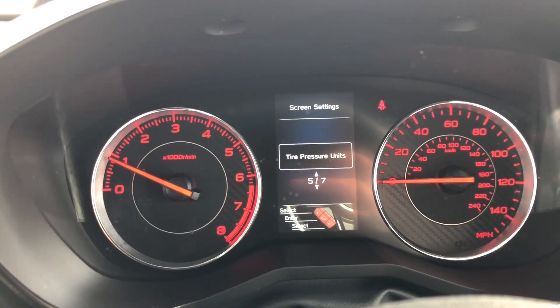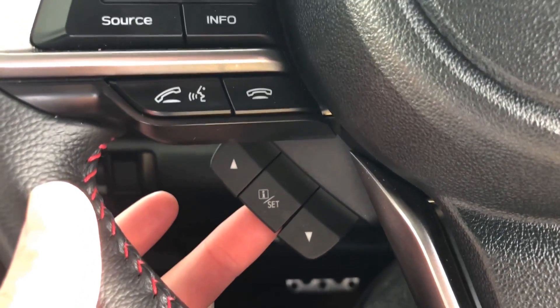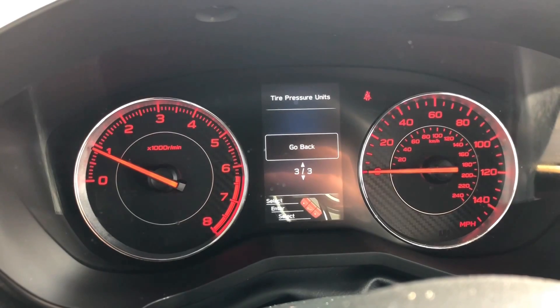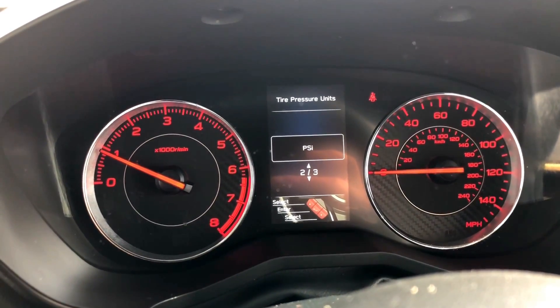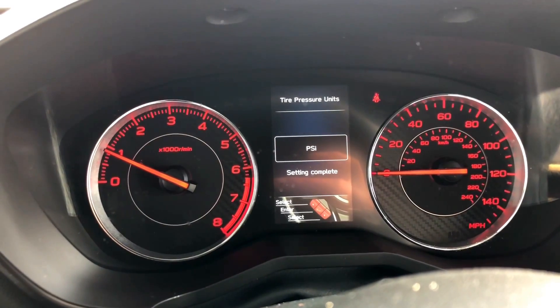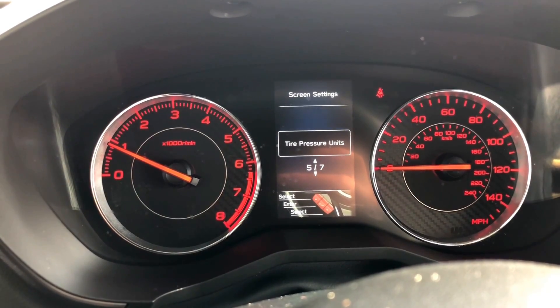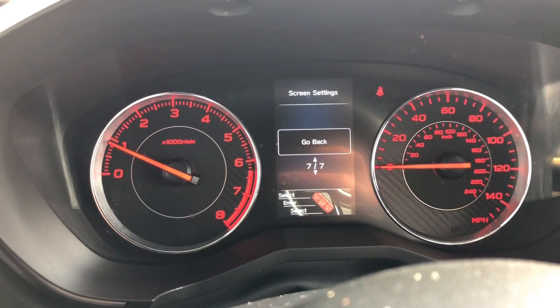When you get to tire pressure units, pull the set button back towards you again and you'll have the option of KPA, go back, or PSI. We're gonna choose PSI — setting complete — and then we'll go back.